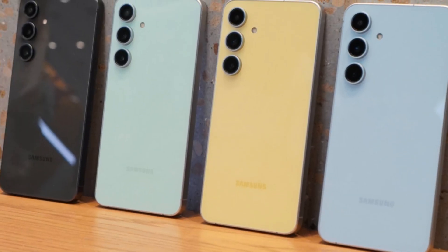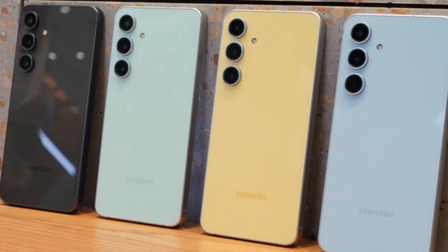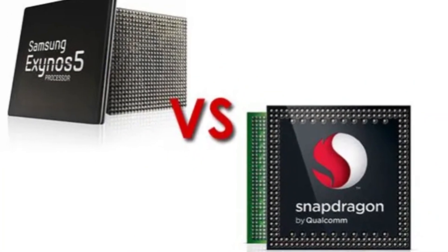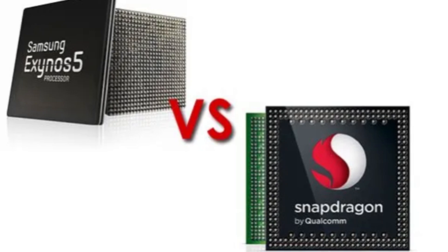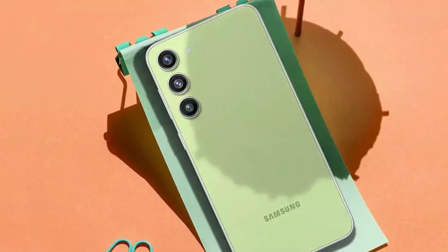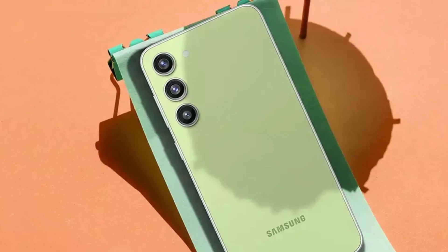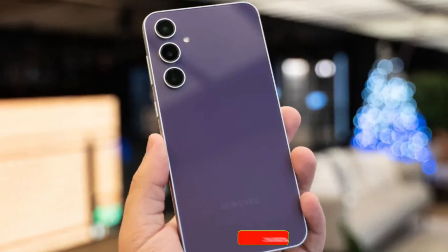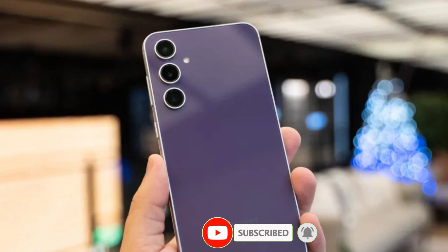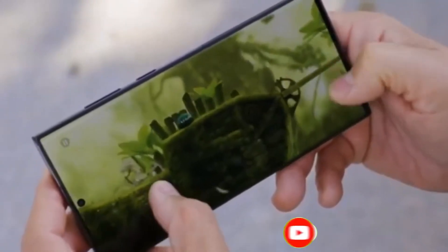What do you think about this news? Are you hoping for a specific chipset in the Galaxy S25 FE? Do you stand by Exynos or prefer Snapdragon? Let us know in the comments below. If you found this information helpful, hit that like button and subscribe. Thanks for tuning in — we'll keep you updated as more news breaks about the Galaxy S25 FE. Until next time, stay curious and stay connected.